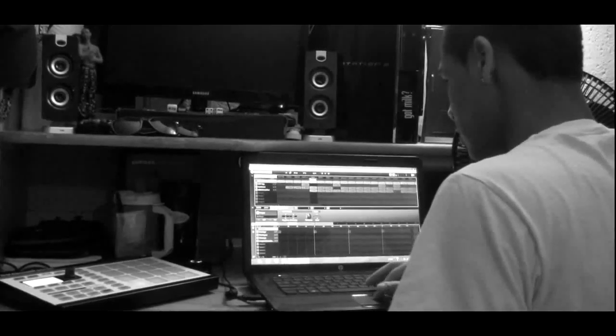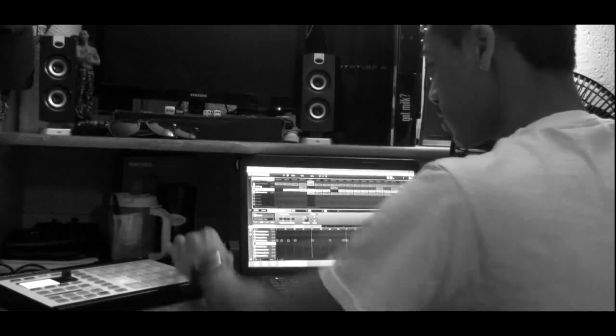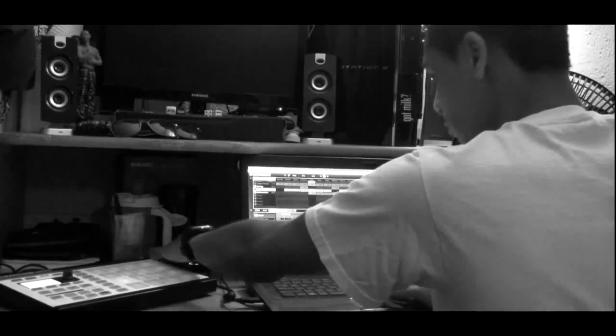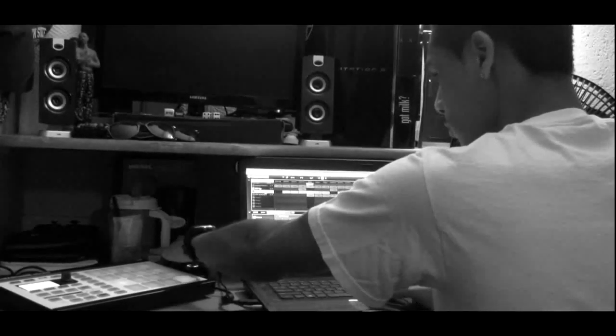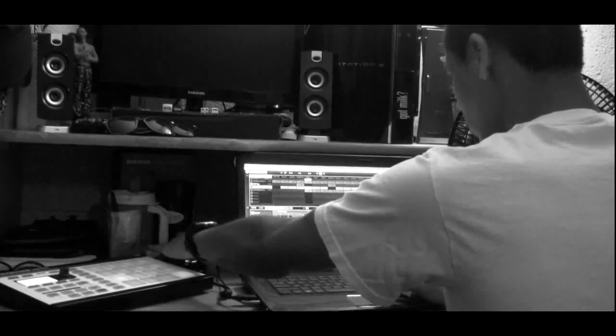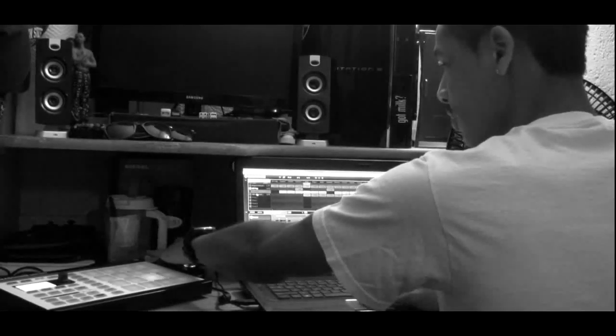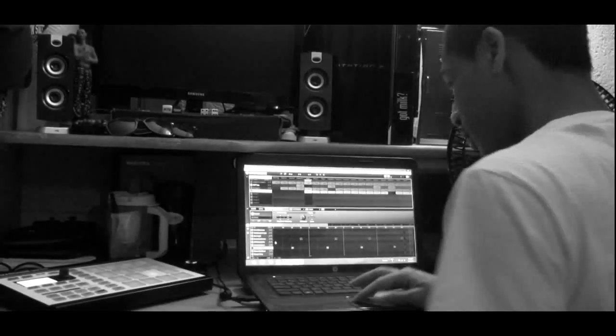Then we got the chorus up next — this is where I really add everything. This is what I got for the kicks — some nice little fresh kicks for that part. Then I added the claps.